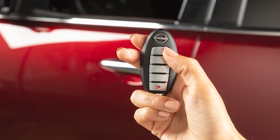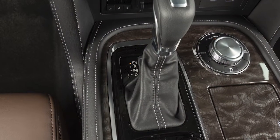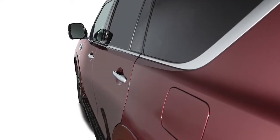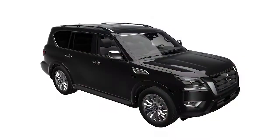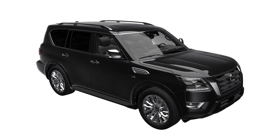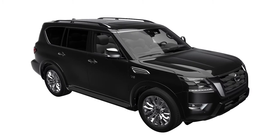The remote start operating range is approximately 200 feet from the vehicle. For remote start to function, the car must be in park with the ignition off, and all doors must be closed and locked. Laws in some communities and states may restrict or forbid the use of remote starters, or require a person using remote start to have the vehicle in view.